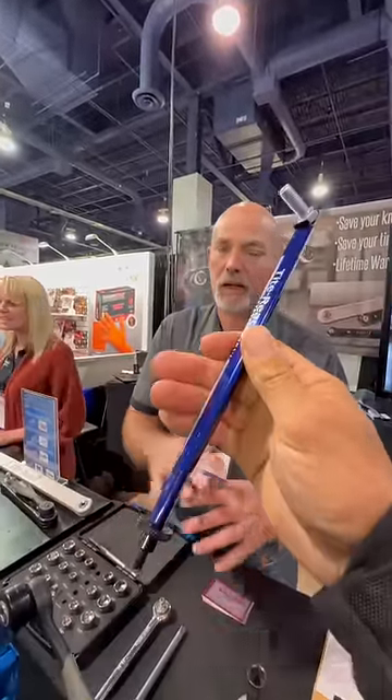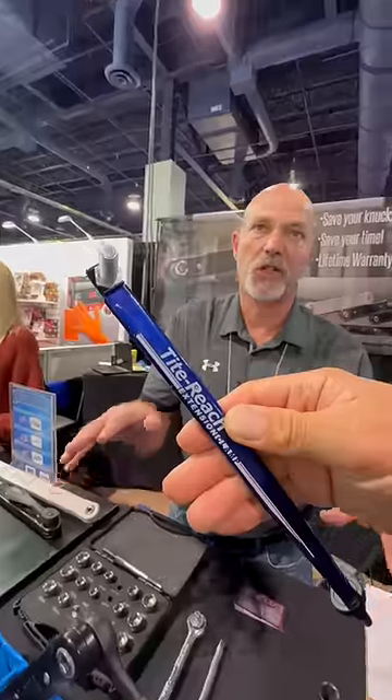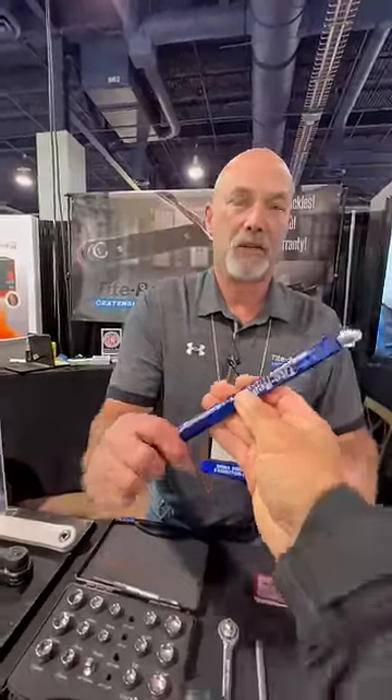New product, nothing on the market like it. It's the best $15 that you can spend here at SEMA. It's called TightReach — it's a TightReach extension clamp. Where do guys find it? Online, Amazon, both are available. Online at Tite-Reach.com — T-I-T-E-Reach.com.